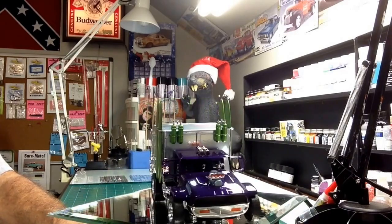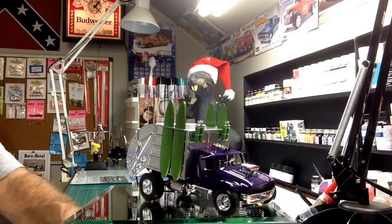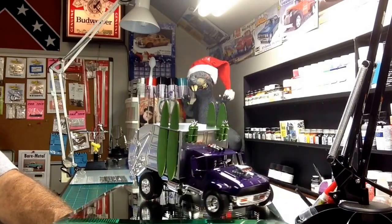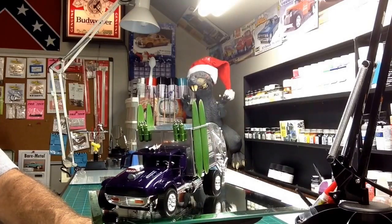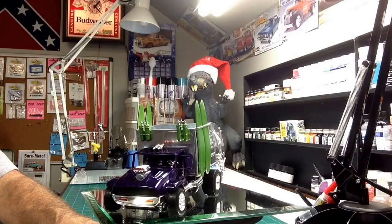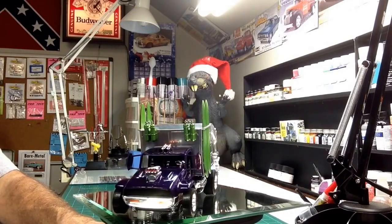I left the chassis all chrome — it's box chrome. Didn't change any of it, just left it chrome. Didn't strip anything. Just a few little things: the grill, the marker lights in the front. Just a couple of things like that.